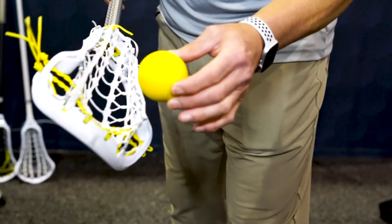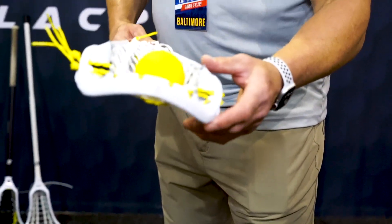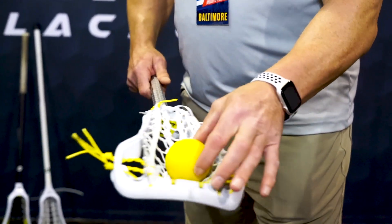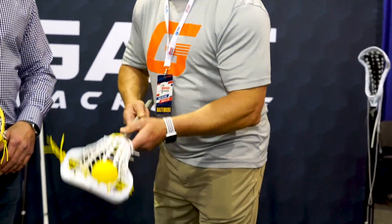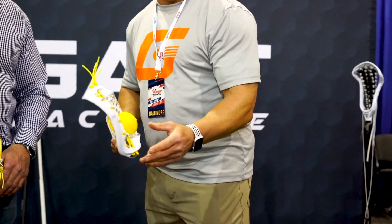When you flip it over, it narrows the control channel. This channel in here, when we're taking a draw, you can control that ball in there and it doesn't want to roll outside the corners — it wants to be controlled in the middle. So if I'm taking a draw, I can flip it up, I can pull it forward — whatever it takes to get that ball, I win the draw.